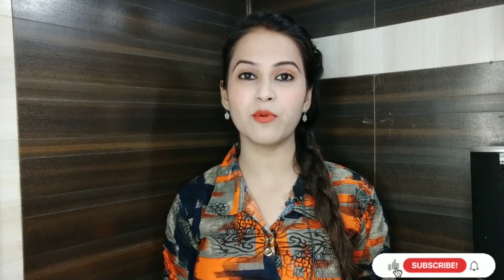Hi guys, welcome to my channel! How are you today? I will share this makeup look with you. This is a teenager makeup look you can carry it with anyone. You need a few products, so guys without wasting time, let's start the video.